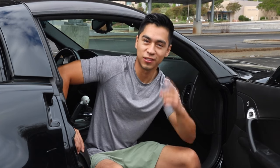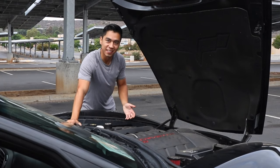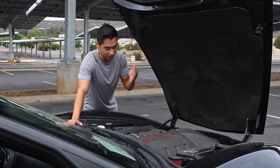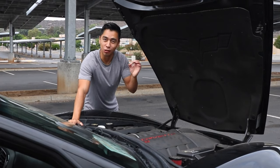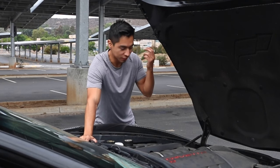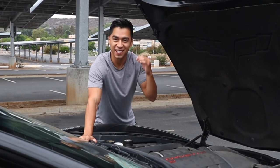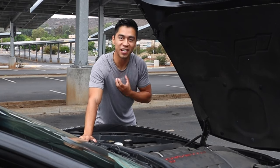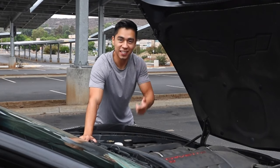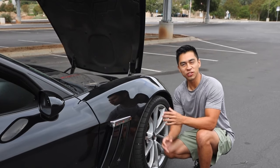Another wrenching idea for your C6 would be upgrading the plastic radiator to a nice aluminum radiator. Corvettes tend to run hot and an aluminum radiator is going to keep the temps nice and low — exactly what the car needs. Another quick mod you can do is adjusting the ride height and dropping it down lower to get that perfect fitment, which I went over in my last video.